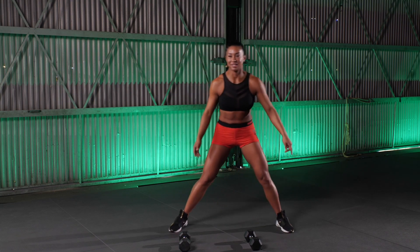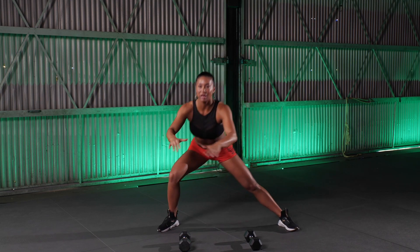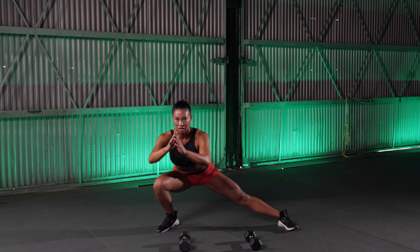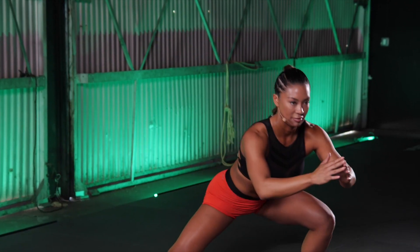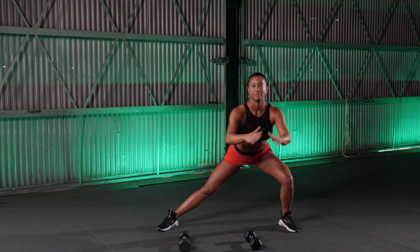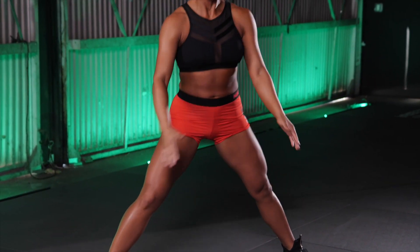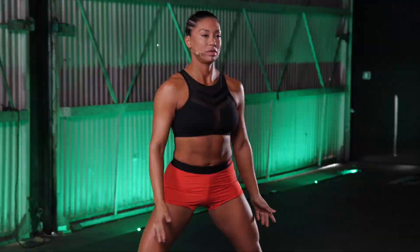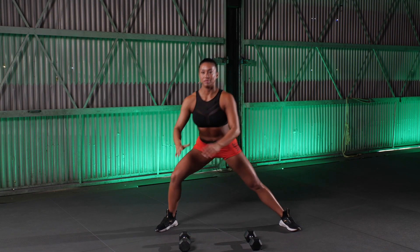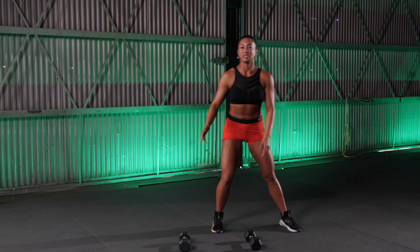Let's take that wide stance, toes slightly out to the corners of the room. Let's get those hands up, down and up, alternating sides. Good, take it as low as you can go, keeping that chest up. 10 more seconds here. Make sure that knee tracks over that toe. Chest stays up. Five, four, keep going, three, two, and one. Good, take it up.